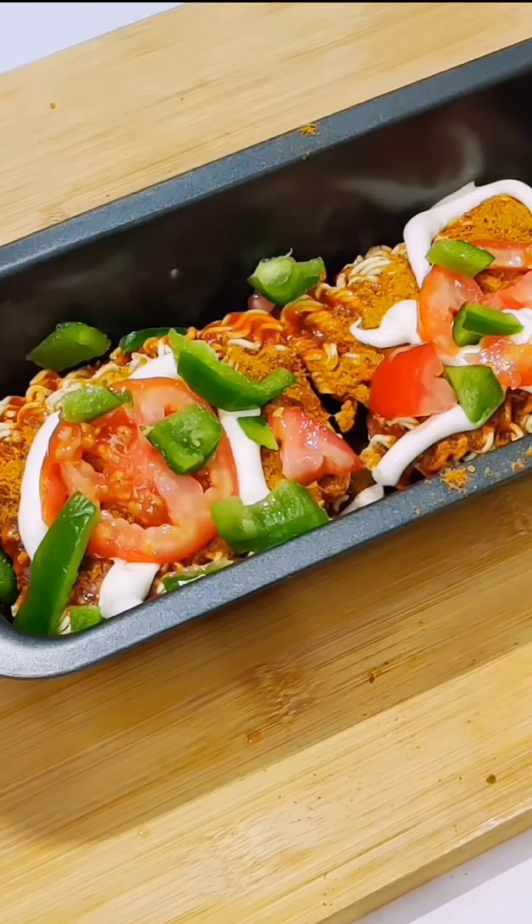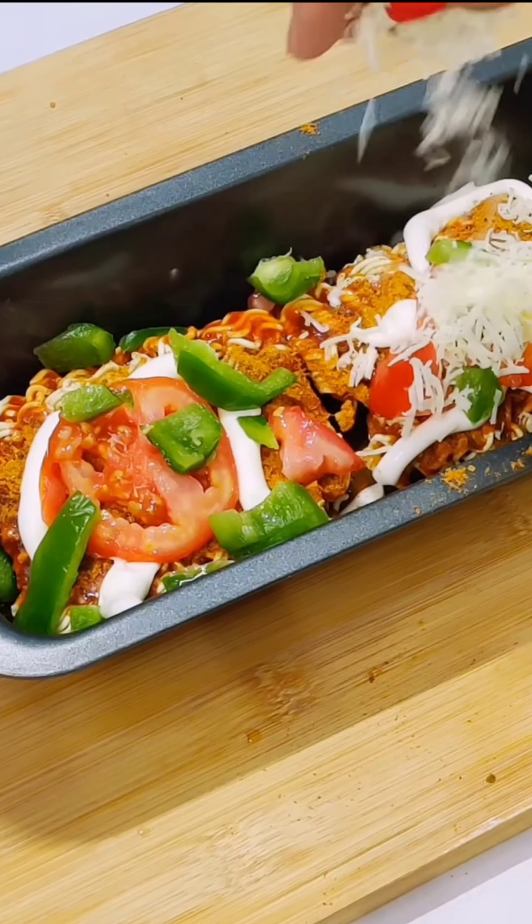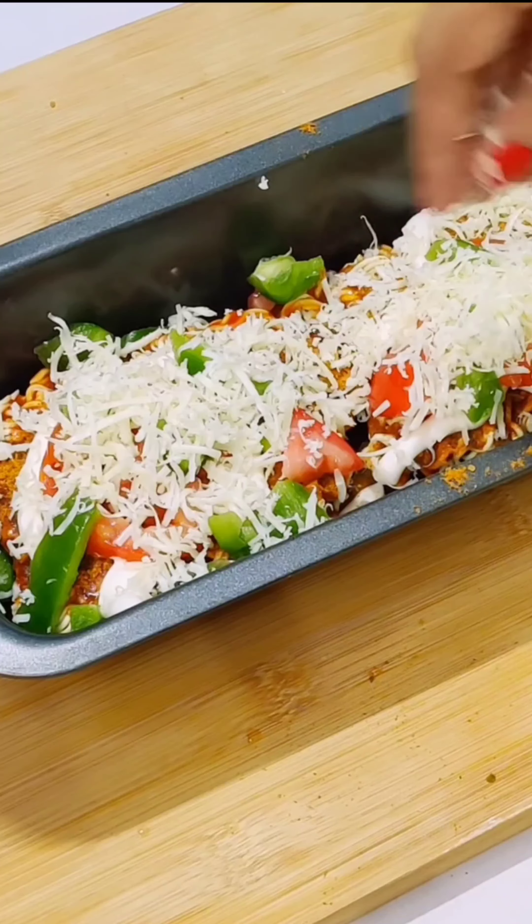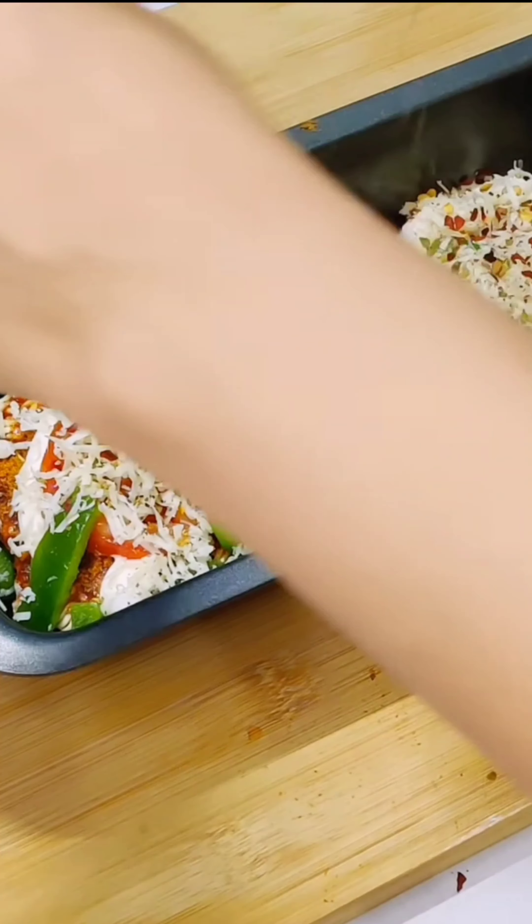Then we will add tomatoes and capsicum. If you have vegetables in the freezer, no problem. We will add cheese, because cheese makes everything so much better.